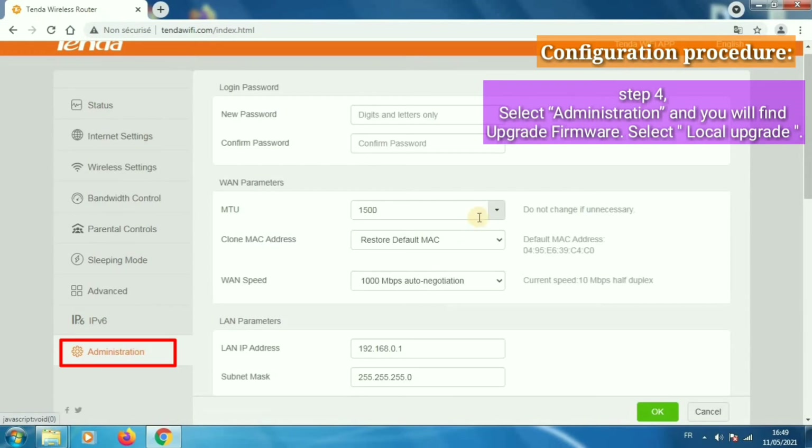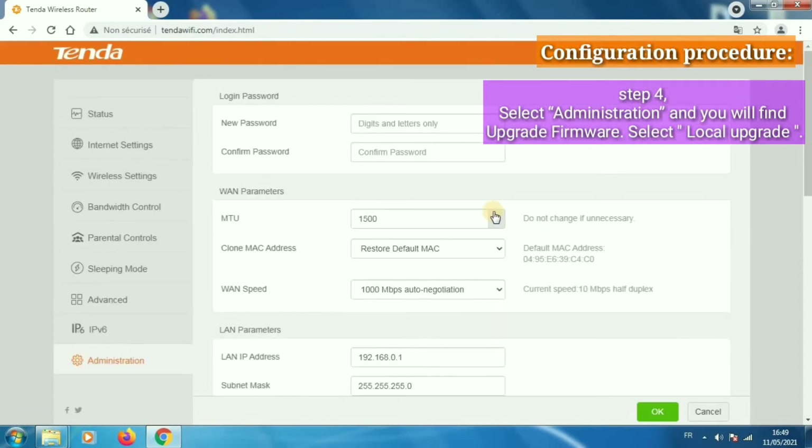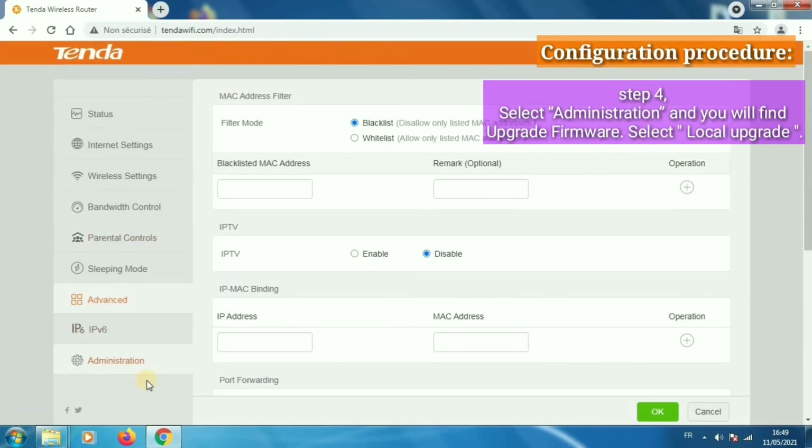Step 4: Select Administration and you will find Upgrade Firmware. Then select Local Upgrade.